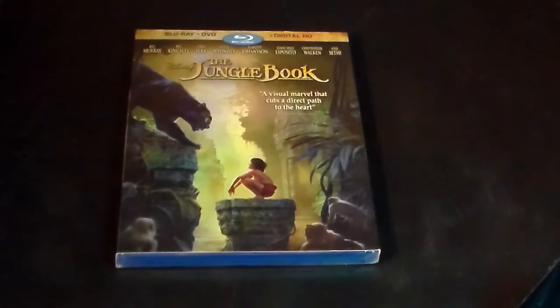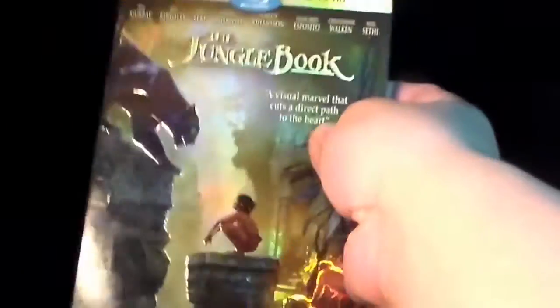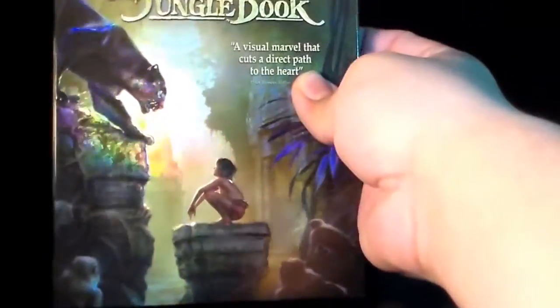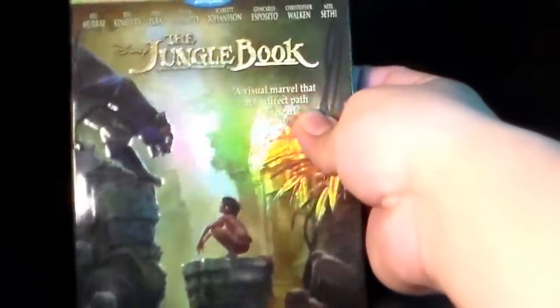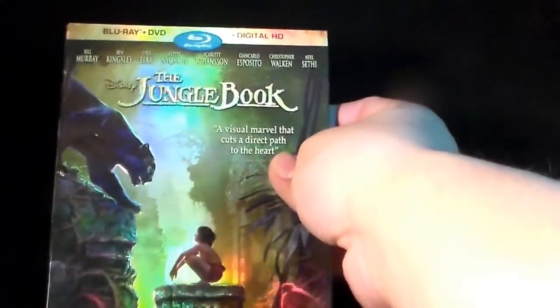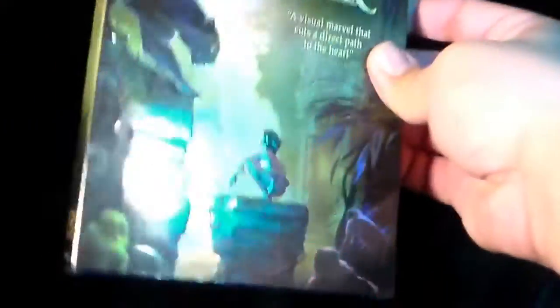Yes, you guys, as you can tell by my glorious singing, I am going to be unboxing the Jungle Book. It is the 2016 version, directed by Jon Favreau. This film got great, great reviews, and I could totally see why everyone loves this film. I'm at the love level with the Jungle Book — not quite, but I still liked the film. I thought this was still a solid film.